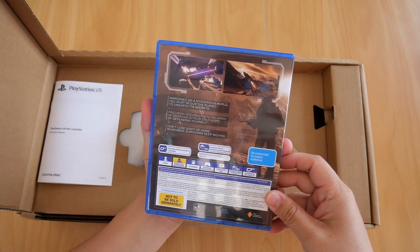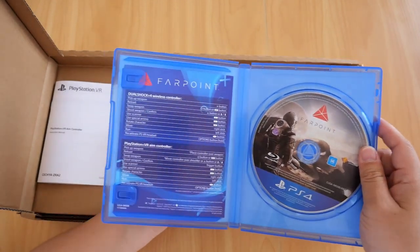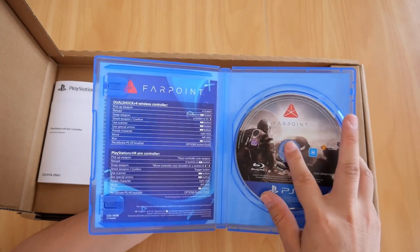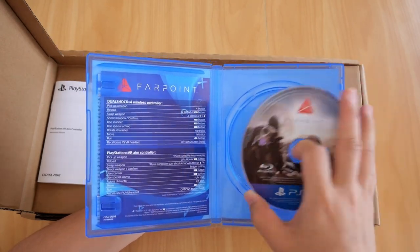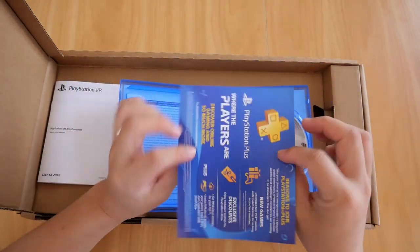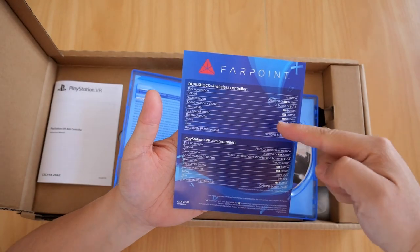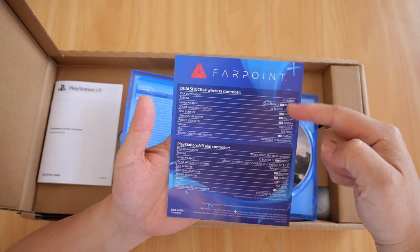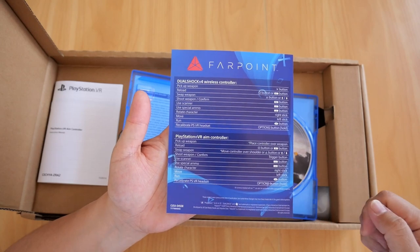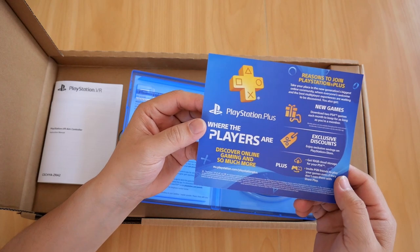Inside there's really nothing remarkable — two things: the Blu-ray disc, and a leaflet. The leaflet shows you the DualShock 4 wireless controller button scheme and the PSVR AIM controller scheme at the bottom. On the back it's just an ad for PS Plus.